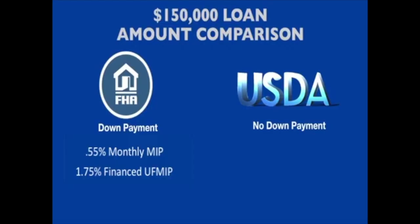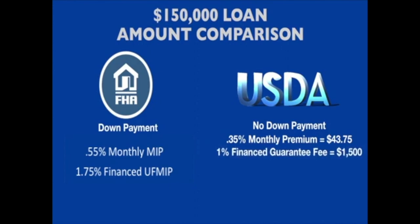While a USDA loan does not technically have mortgage insurance, it still has what is called an annual fee that is calculated monthly within your payment. Although this fee is for the life of the loan, because it is only 0.35%, this is over fifty percent lower than the FHA mortgage insurance premium. Additionally, USDA has a one-time financed guarantee fee of one percent, which is also lower than the 1.75% FHA financed mortgage insurance.